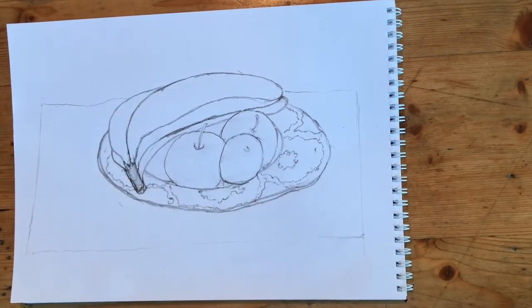I've now reached the stage in my still life where I need to add some colour. I can either use coloured pencils, felt tips, or paint. In this case I'm going to use paint.